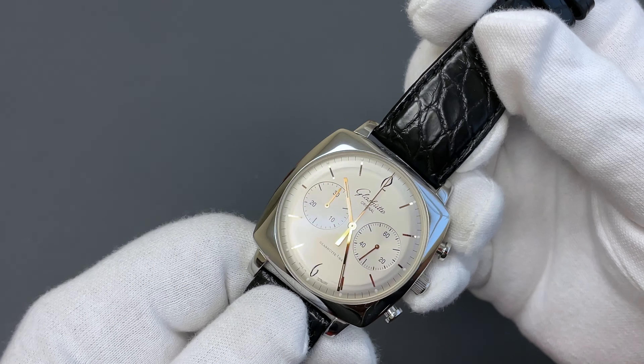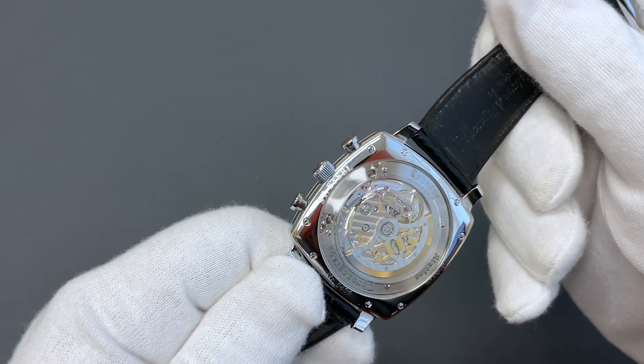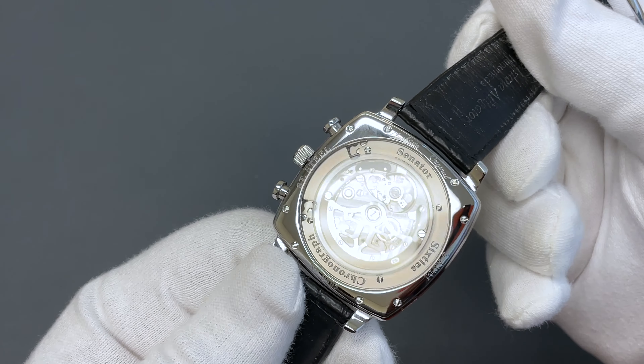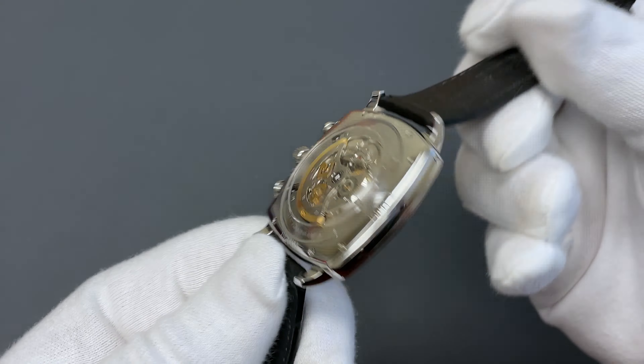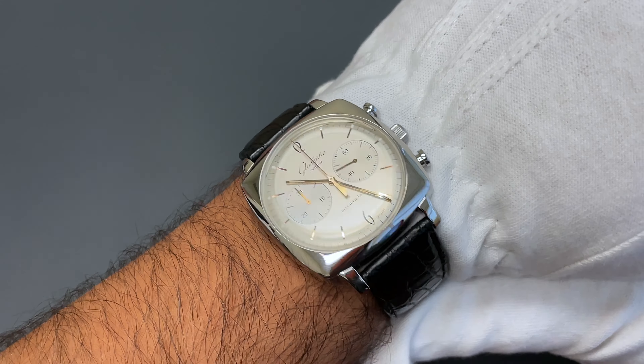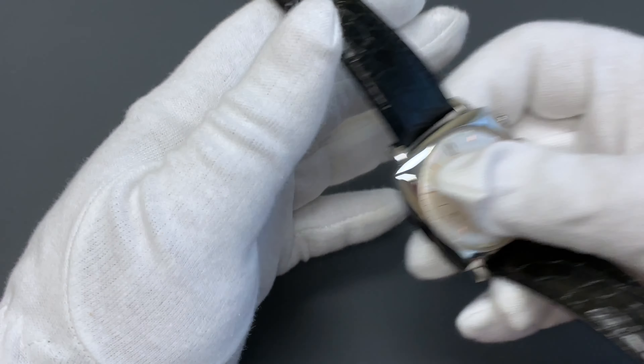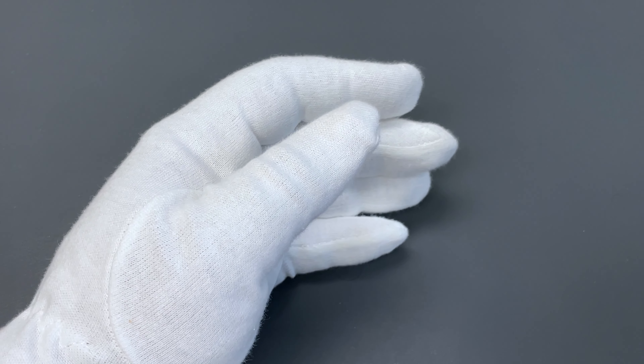How is a German chronograph with this level of movement finishing less than an Explorer? Well, it's a lot less — about half the price of an Explorer — and you get some real high horology here as well. This Glashütte is absolutely a winner in my book.